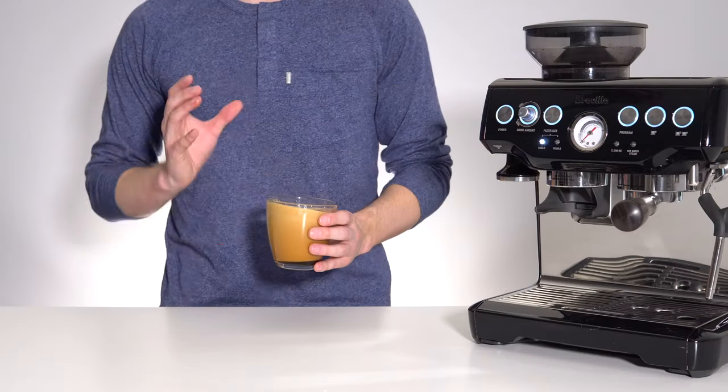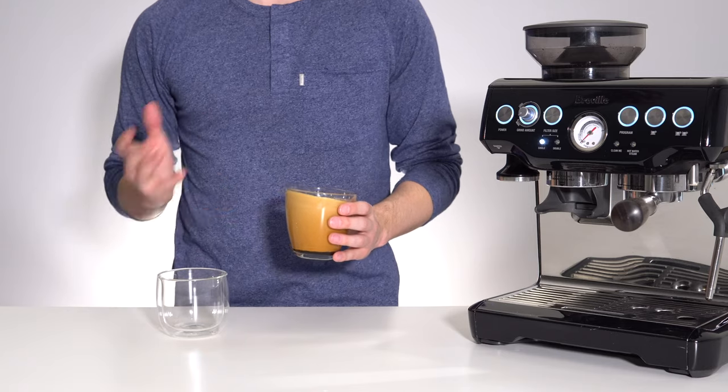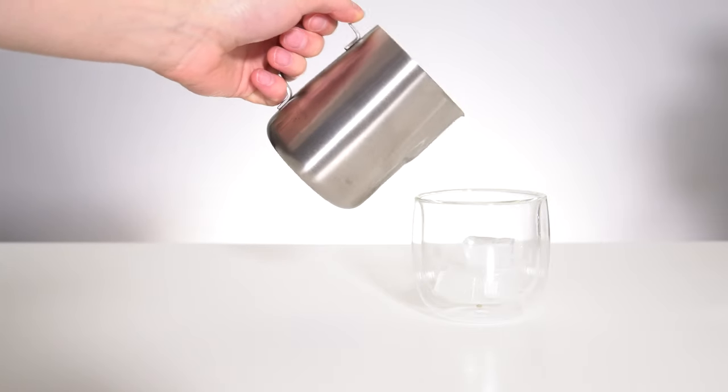Once you're finished whipping your topping, grab your serving glass and fill it partially full with ice, then fill three quarters of the way up with milk.